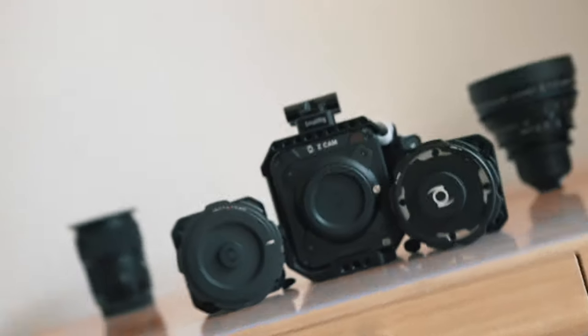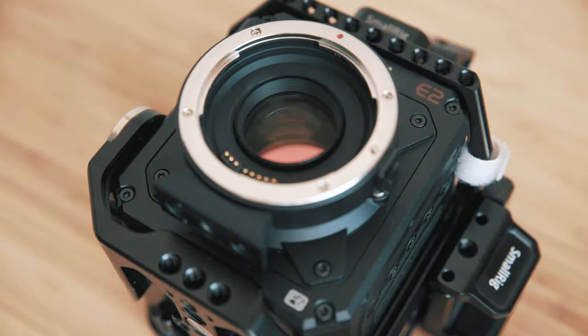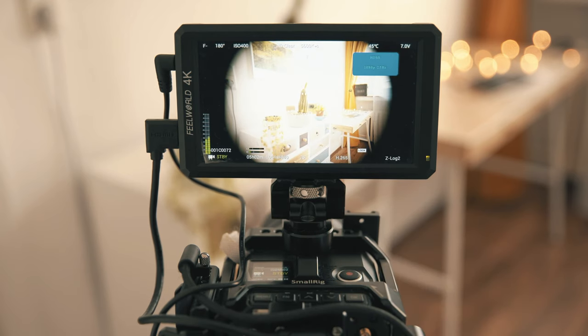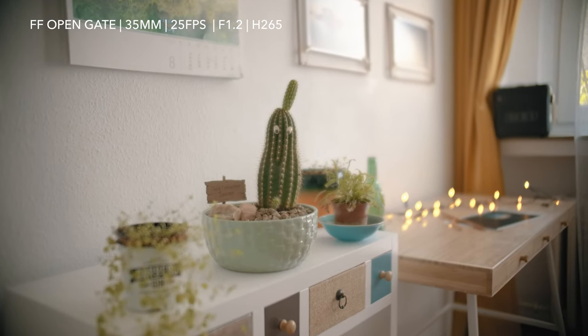This speed booster has a 0.71 crop and medium format has a 0.78 crop, so that could be very close to medium format. Let's see what happens if you put the micro four thirds mount with a speed booster on a full frame. At 35 millimeter, in open gate there is vignetting but not as much as I thought — it is now a 25 millimeter view. When you cut off the vignetting it is about 28 millimeter.